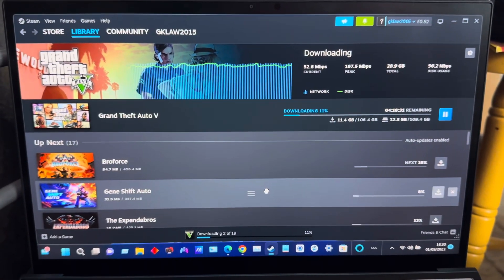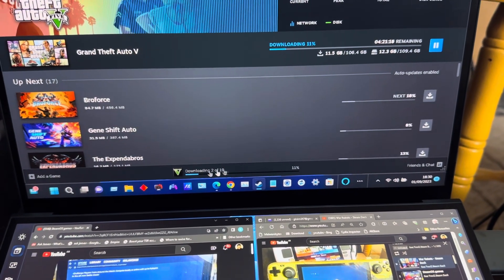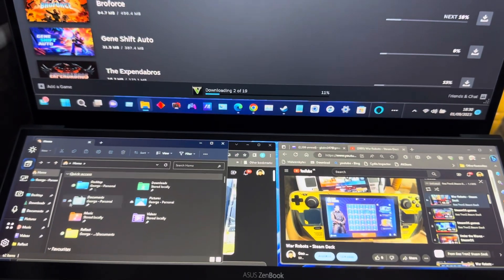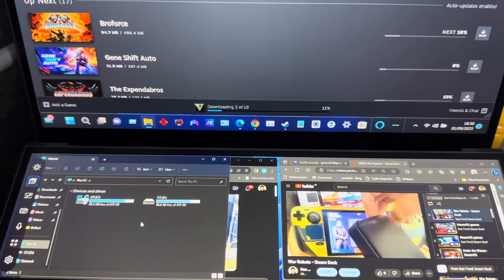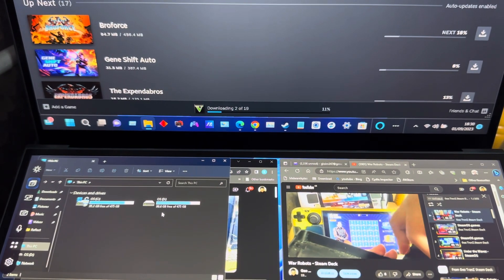GTA 5 is downloading at the moment. I don't want to stress the laptop out or put too much stuff on it and claim it can play games without testing. I've got the Steam Deck if I need to test something. It's strange it says clone failed but the drive looks exactly the same size as the original.